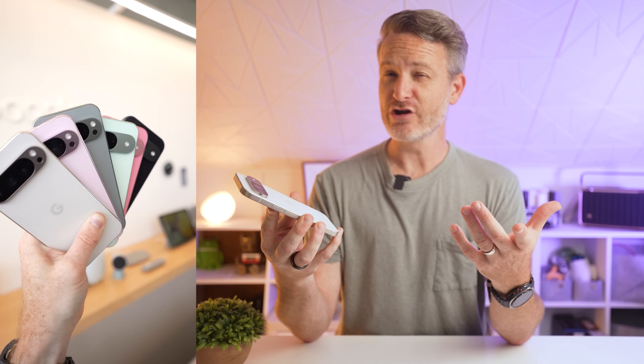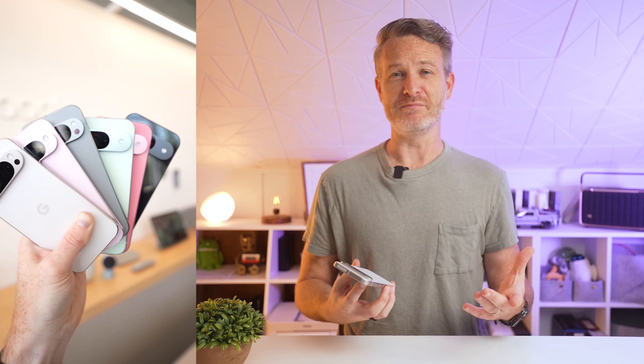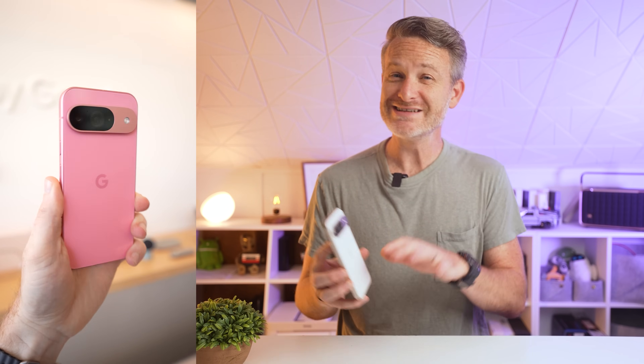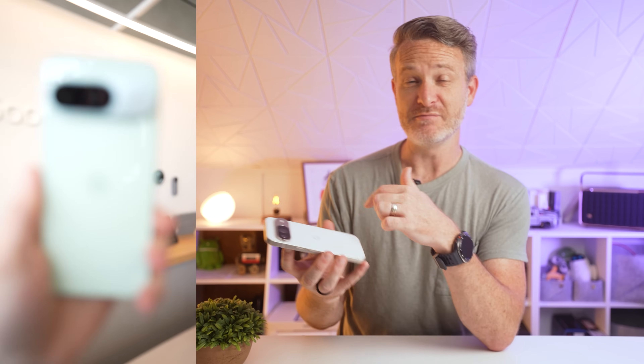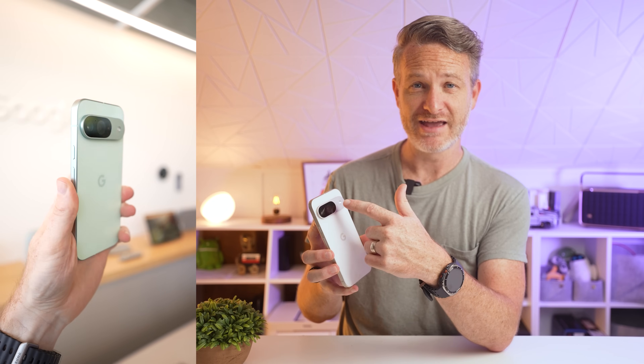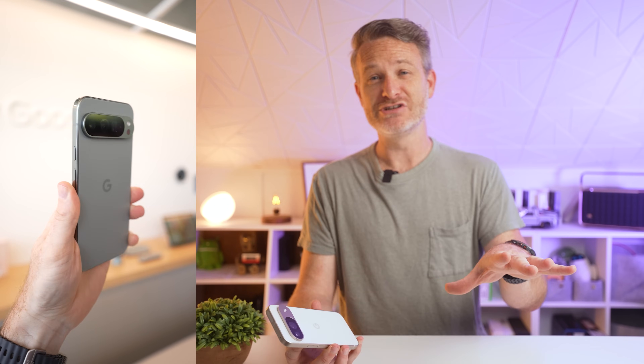Honestly, it's absolutely gorgeous. Out of the four color options, I really wanted to get my hands on the winter green, but I was given the porcelain white. The contrast between the frosted metal frame and the camera module on the back gives it kind of a refined look. The green and the pink options are definitely a lot more playful.